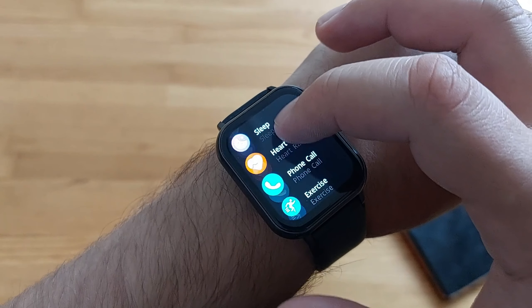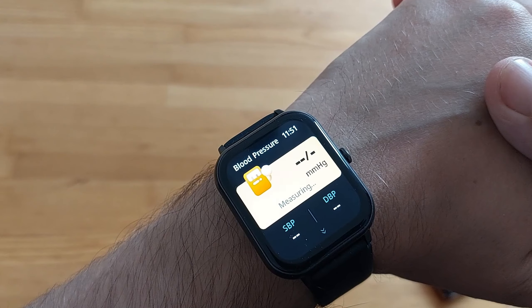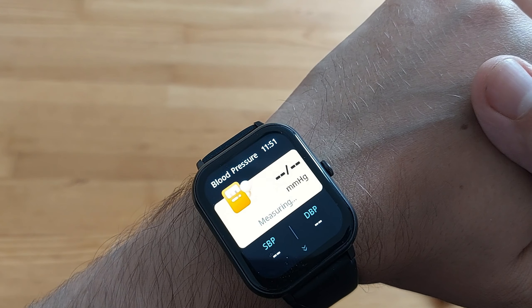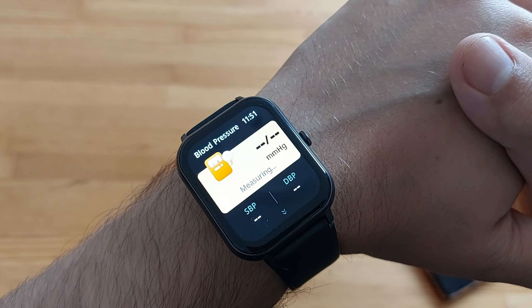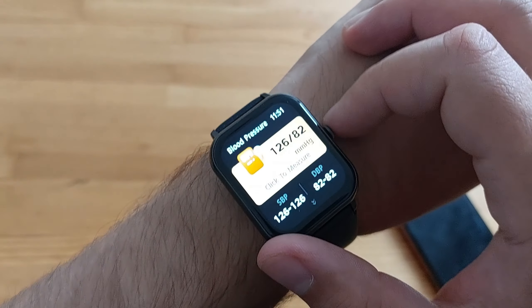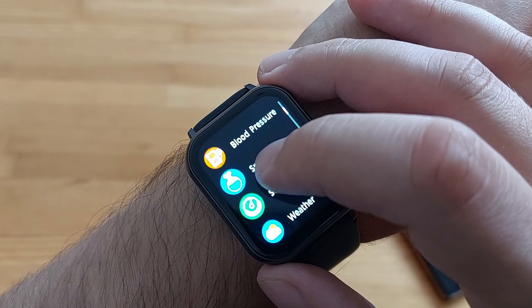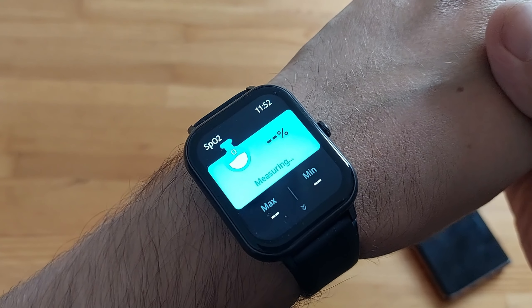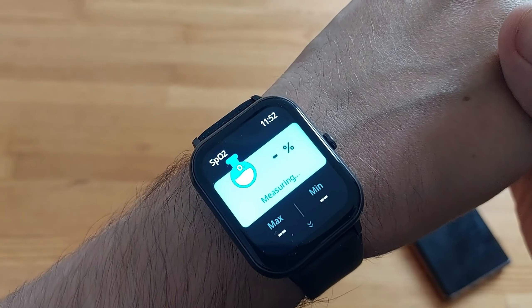Next up, blood pressure. It reads 120 over 80 — I'm good to go, it does reflect reality. Then oxygen level — I'm not sure exactly how they measure oxygen in the blood, but the oxygen level should be about 95% or so. Please correct me in the comments if I'm wrong with that.